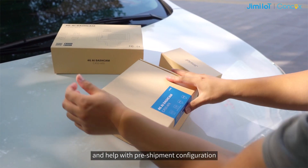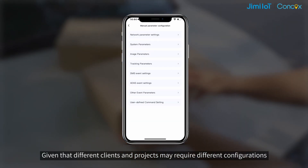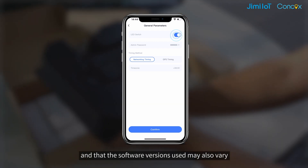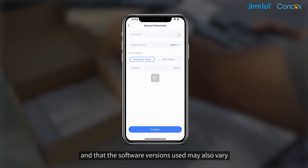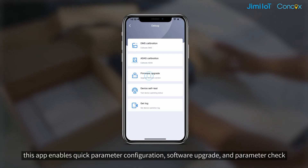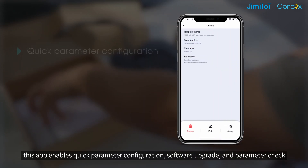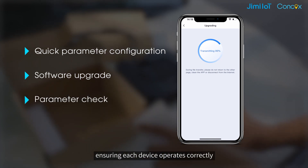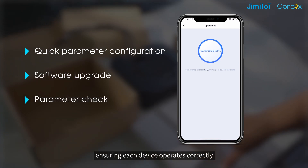given that different clients and projects may require different configurations and that the software versions used may also vary. This app enables quick parameter configuration, software upgrade and parameter check, ensuring the device operates correctly.